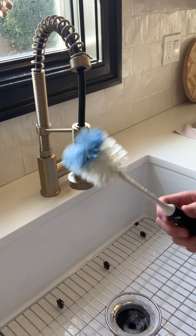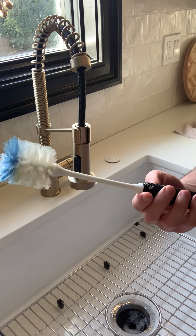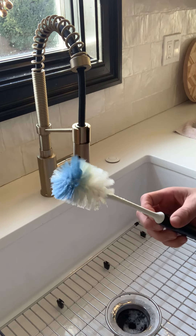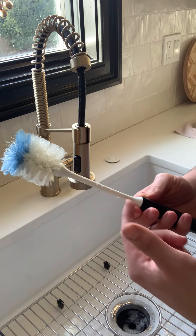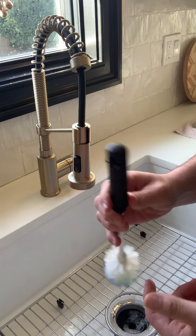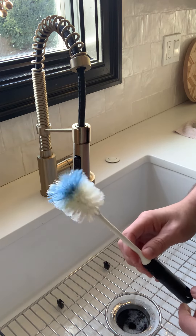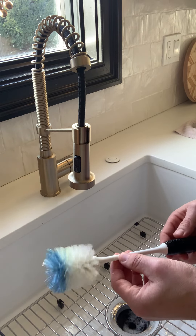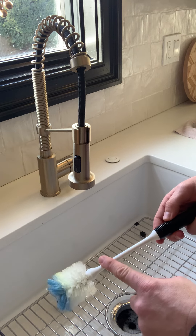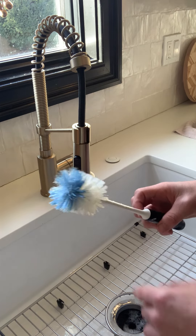Wanted to review the bowl brush — we've had it for a little while, probably on its way out. It comes about 12 inches long, you can hang it, it's easy to store. I usually keep mine right in the sink. It's got these nice stiff bristles and a stiff handle so you can reach into those hard-to-reach areas.